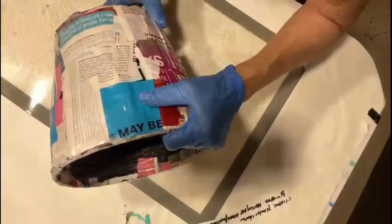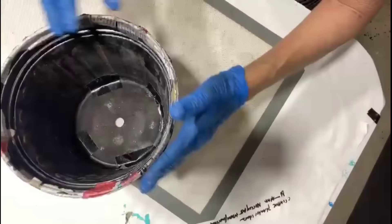My black plastic nursery pot is finished. It's hard — super, super durable — with the paper mache, the glue and the paper on it.